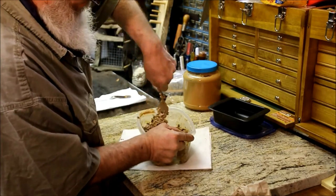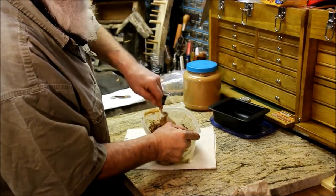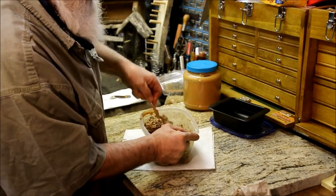Yeah, now that's looking good — gee, almost tasty enough to eat. If it didn't have that lard in there you could almost make a granola bar or something like that.